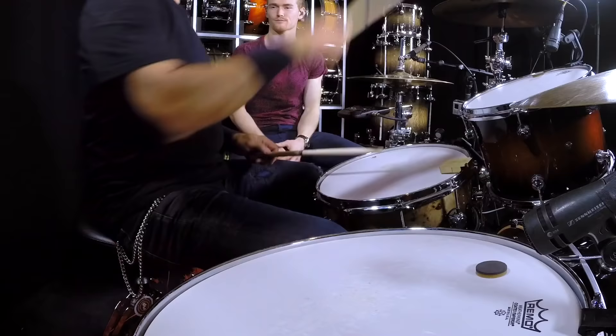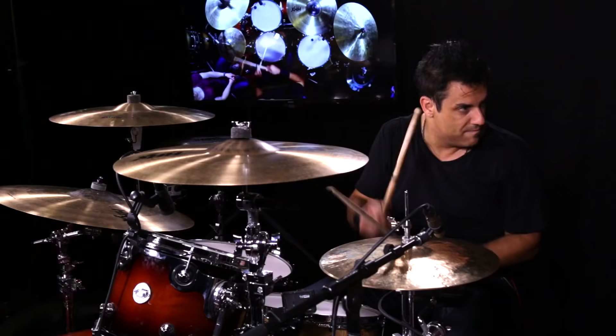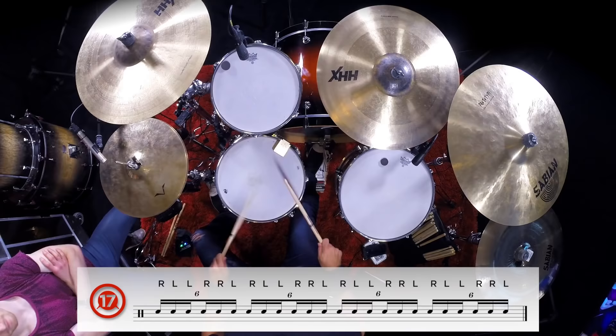I get so much use out of that, because you can use it in your fills and also in your solos.